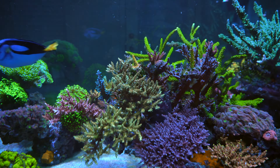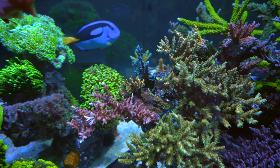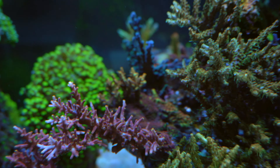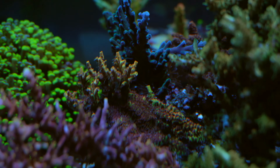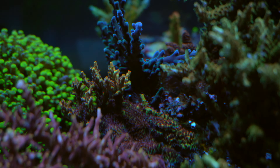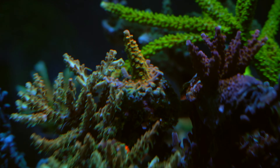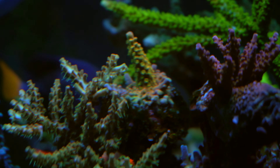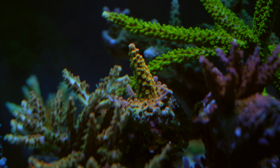Now let's get to the SPS section. There isn't too much to update — it's just the pink lemonade here, slowly growing into a colony. As the colony gets larger and larger it's going to grow faster and faster. The other one is the Walt Disney — you can see the full coloration is showing up.